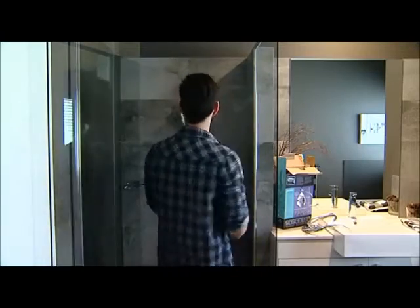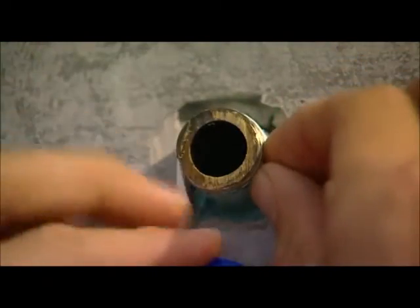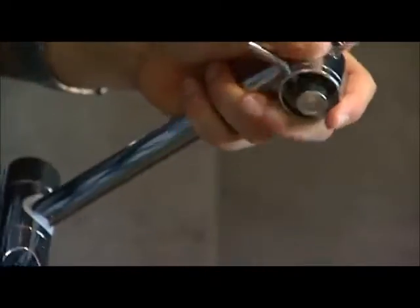It couldn't be easier. Once it's installed, it's all fully adjustable so you can pick the perfect height to suit you by rotating the rail either up or down and then sliding the head up and down the rail. This makes it great for families or anywhere that your shower is shared, because everyone can have it at their own height in just seconds.